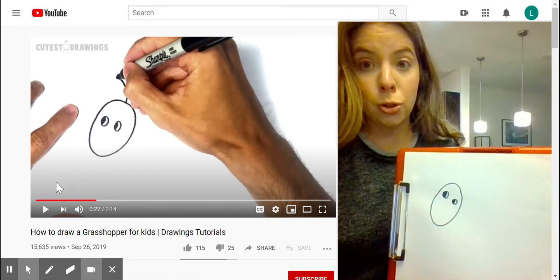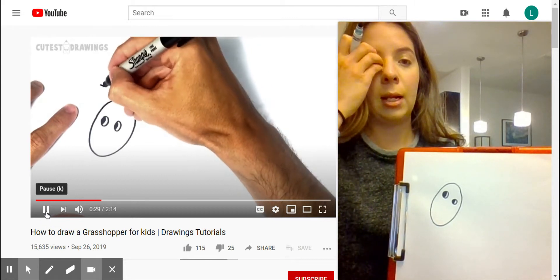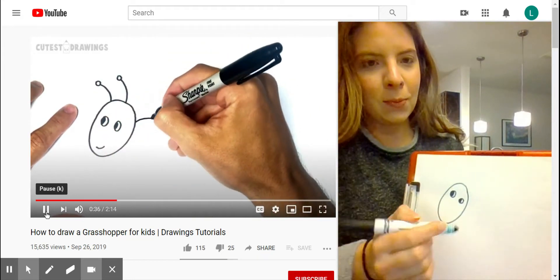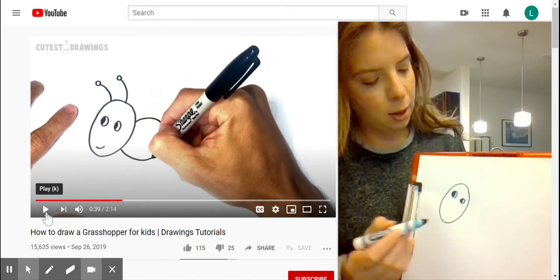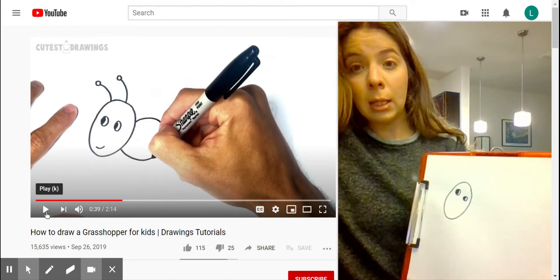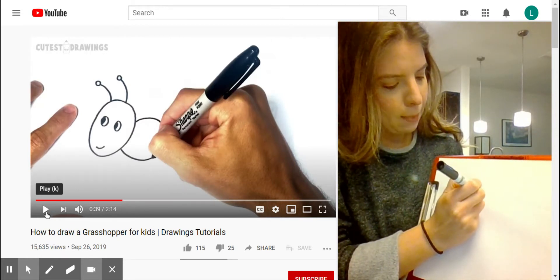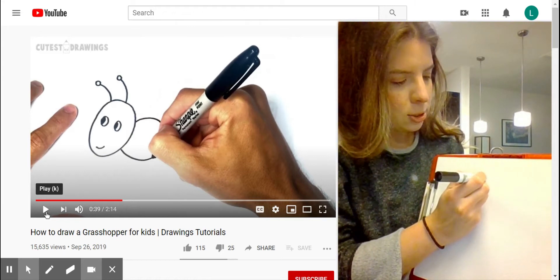It looks like they made the antenna. By now we should be pretty good at making antennae from all the bugs we've been drawing. They made the antennae coming out of the top of the head almost like they're making a C. If you want to make them straight, that's totally fine. I'm going to make mine a little bit curved, like I'm drawing a backward C, and then I'm going to do a circle at the top.